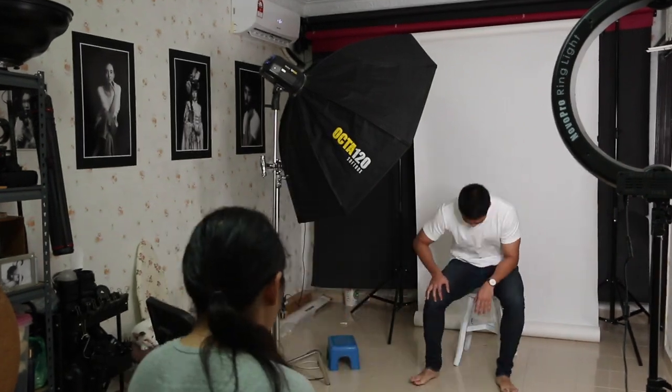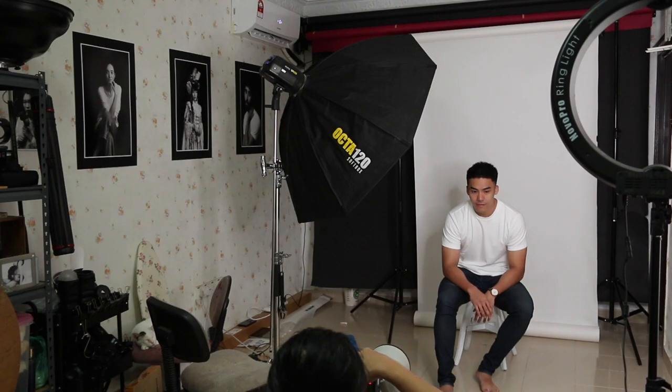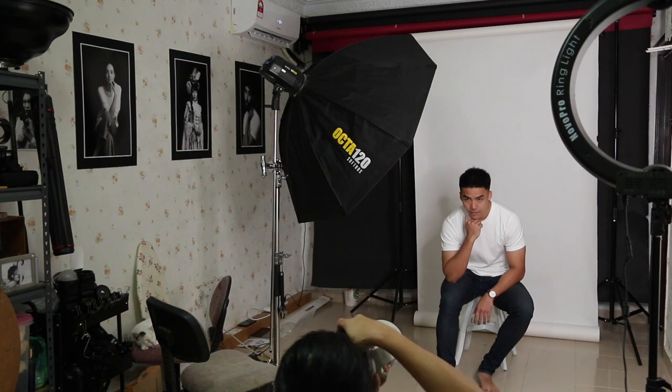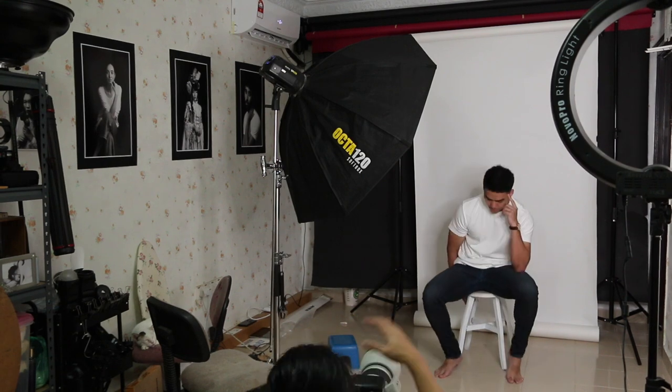I try to minimize the lighting spill to other areas, so most of the light is directed at the model itself. It still retains very nice Rembrandt lighting on the model's face. Controlling light spill is key to keeping the portrait looking clean and focused.